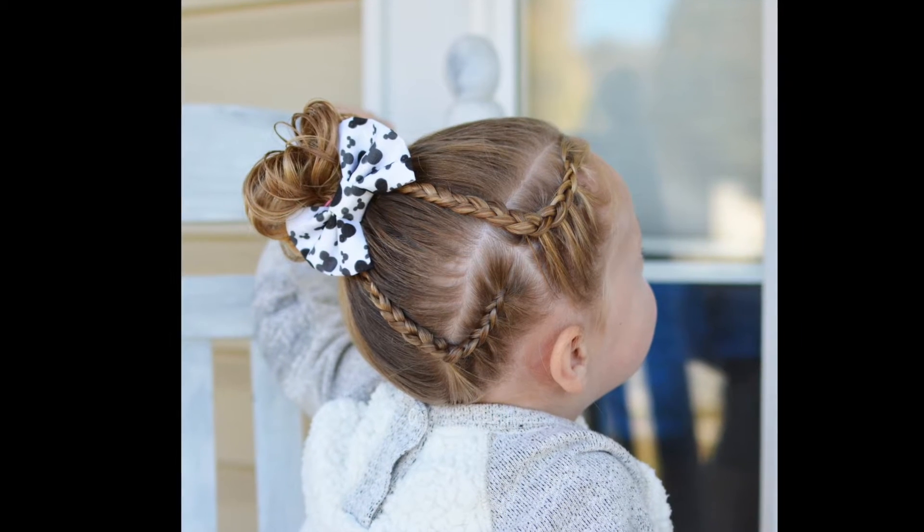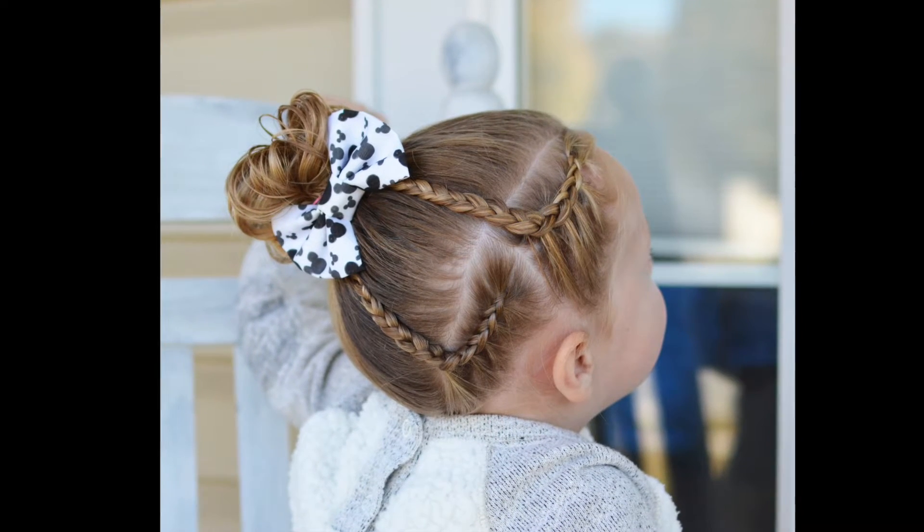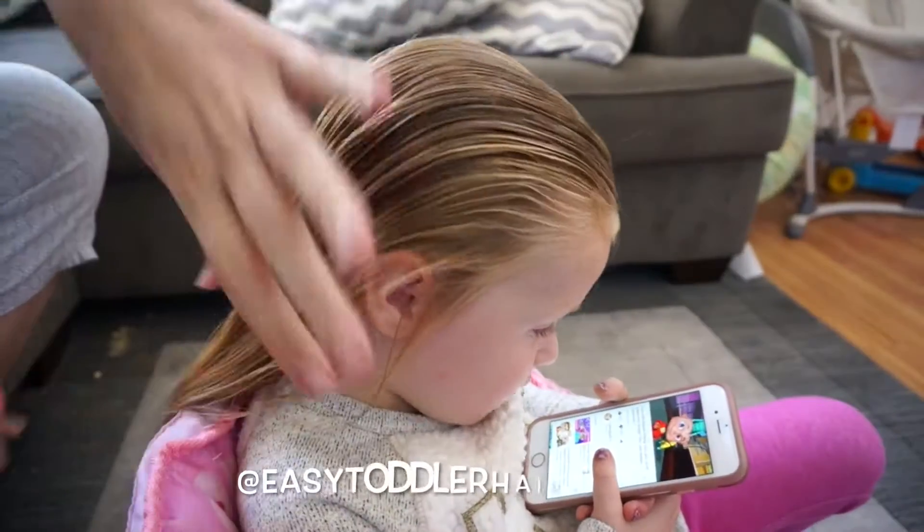This tutorial is going to show you how to do two side Dutch braids up into a left side messy bun.